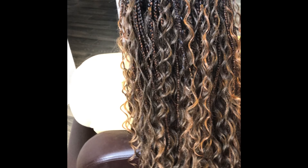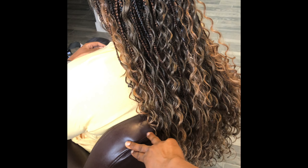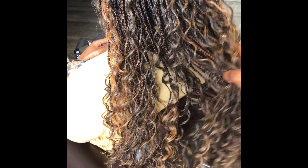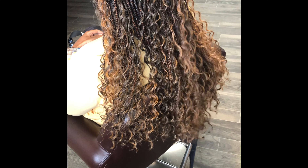So you guys, do you see the difference between this second one and the first one? You can see the curly ends — it's much fuller and nicer. Thanks for watching and see you again in my next video. Bye-bye!